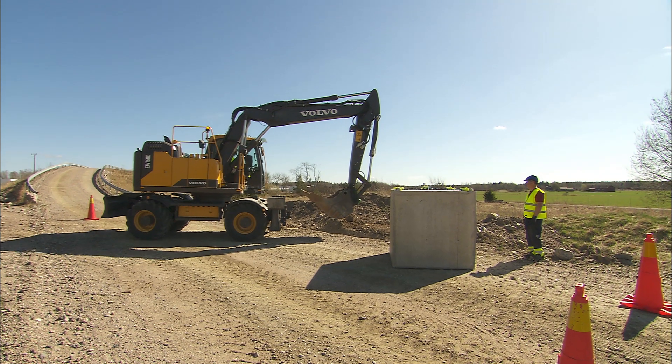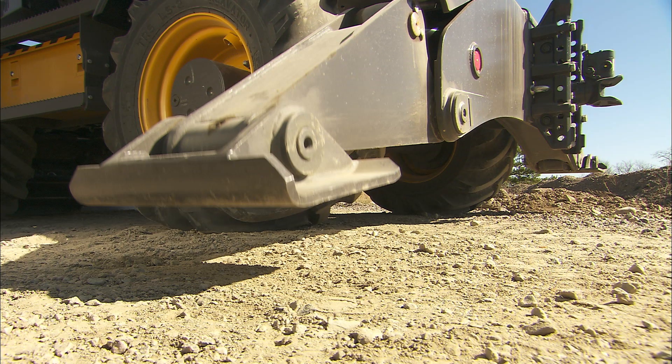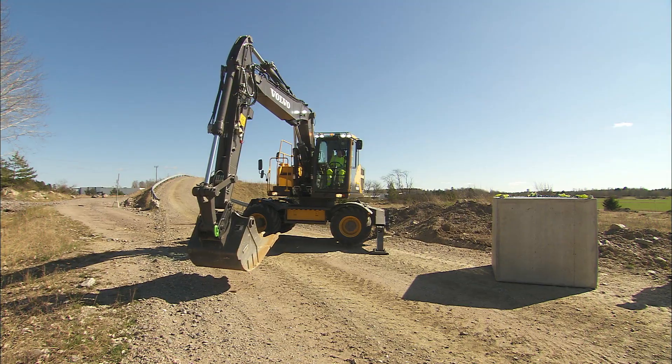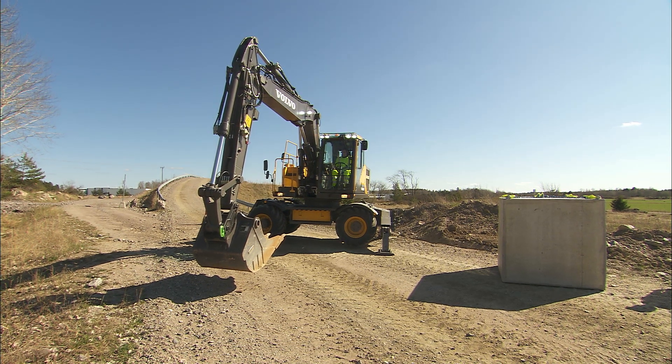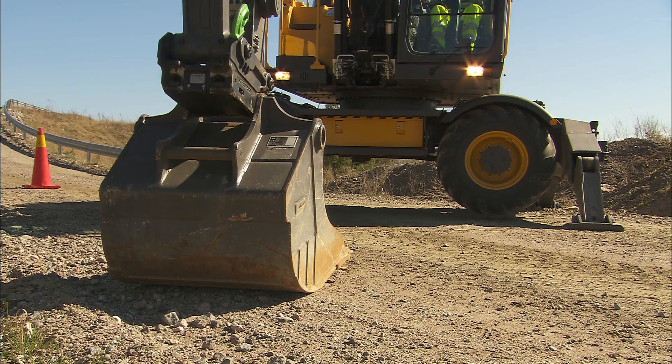When you lift, make sure your machine stands safe on firm and leveled ground. Make sure you use the outriggers. If you have a quick fit, disconnect the bucket. Your lifting capacity is now increased and you'll be able to see well.